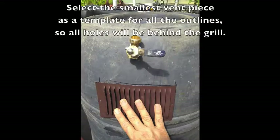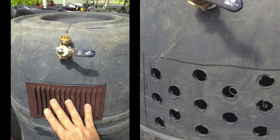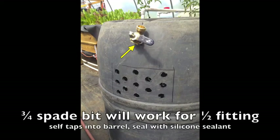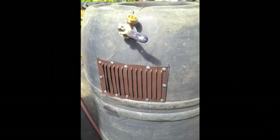Look through your vents and sort them out, and make the smallest one your template where you're going to draw the vents on the side of the barrel. Do not be tempted to make one big hole — you want a whole lot of small holes. The three-quarter inch spade bit we're using here will also work well to put in the half-inch spigot. Make sure the screen side of the vent goes against the barrel, and then use lots and lots of those self-tapping screws to secure those vents.